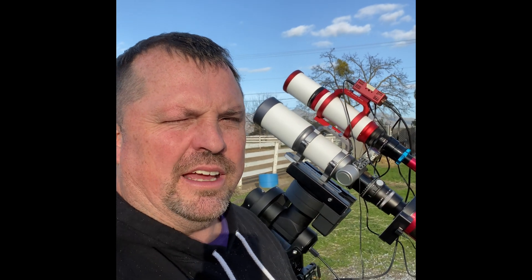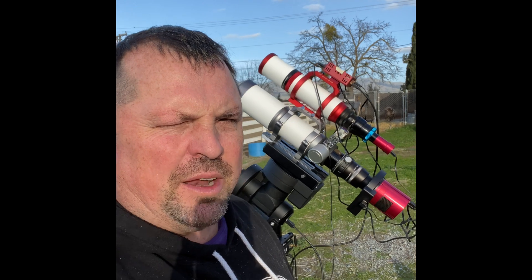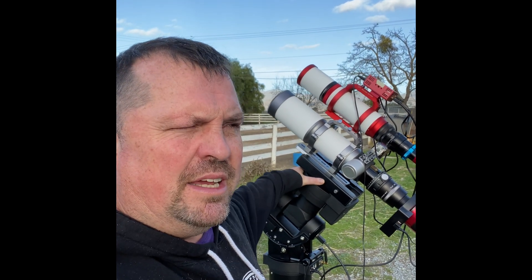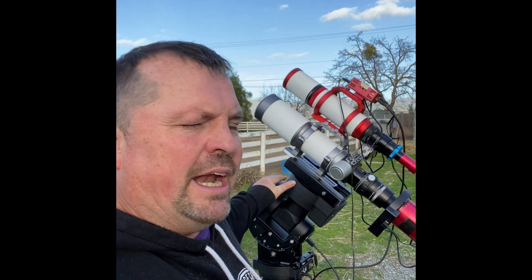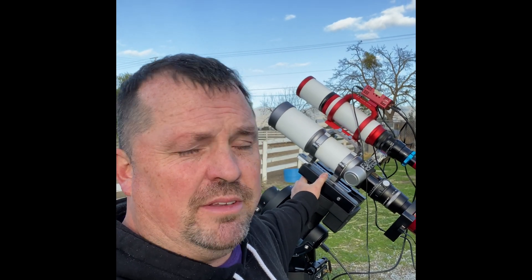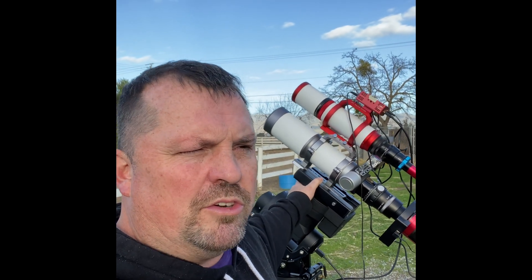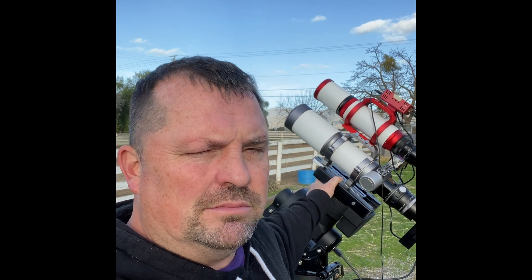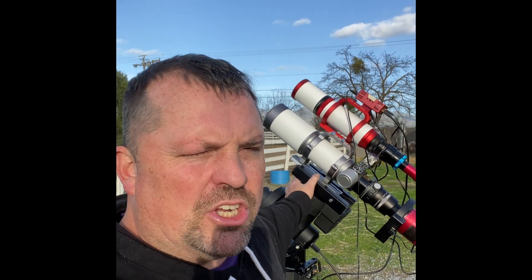Hey there, how y'all doing? This is Robbie. I just wanted to point out my new setup right here — if you've seen anything I've posted online it should be familiar, but the new part is this CEM 70G and I'm going to be bringing it out and testing it tonight for the first time. Hopefully the clouds have cleared — I know most parts of the US and Canada are in the midst of a grueling winter snowstorm, but I'm in California. There's actually a break in the clouds now, it's about 4:30 PM Pacific time on a Tuesday, but this evening we'll see what we can get.